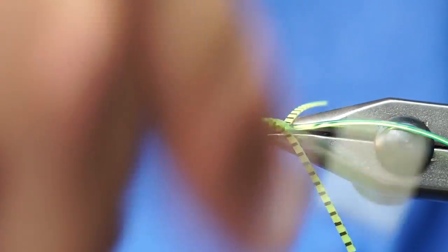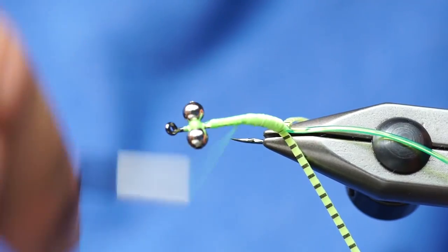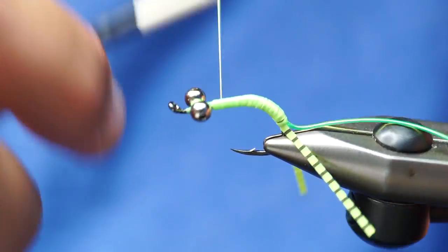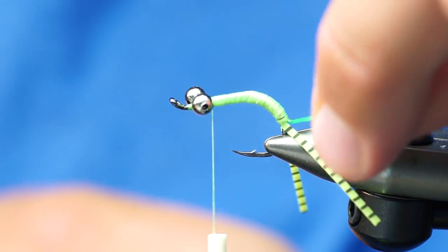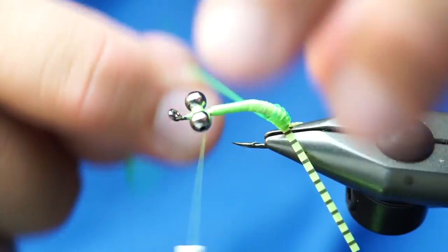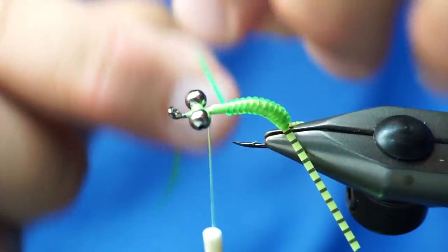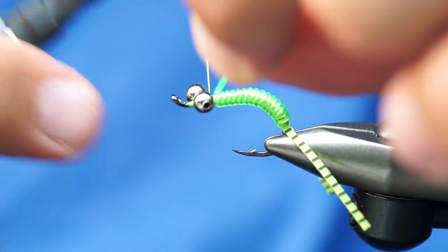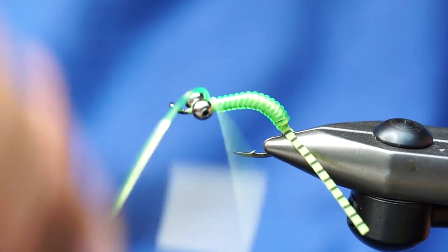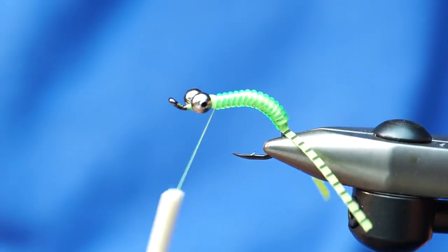I don't know that it necessarily matters — I just kind of liked how it looked. So you need to have this relatively smooth; it doesn't have to be perfect, like when you're tying wire on a copper john. That's plenty smooth for what we're doing here. Now I'm just going to take this vinyl nymph rib and wrap it along the body here. You can see that makes a really super cool body. And you can use that technique to do stonefly bodies, mayfly bodies — all different types of flies. Okay, so I'll trim that off.